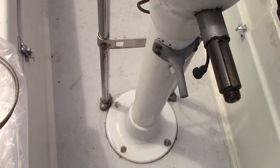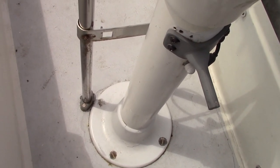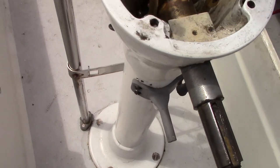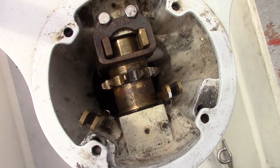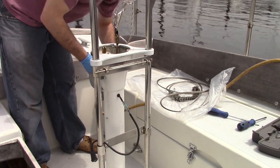Now it's time to disconnect the engine control cables from the pedestal. Note the white nut cover under the autopilot stub. This secures a clamp that holds the conduit of the control cables. Since we will be removing the pedestal, I only need to disconnect the clamp and clear the cable from the end of the sprocket.